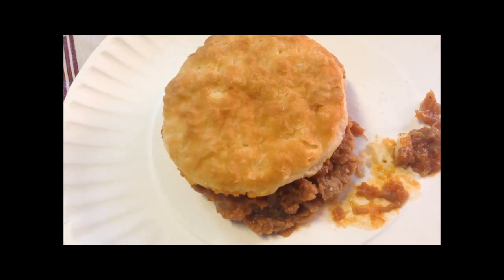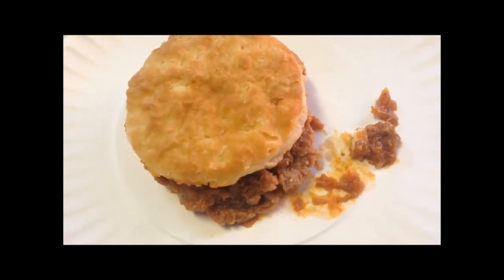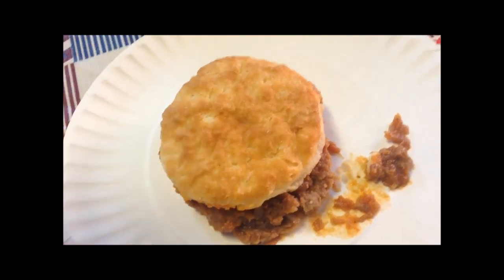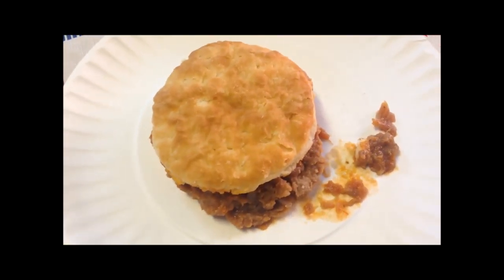It actually has a good flavor to it. I know I sound surprised because I am. It's got a little bit of a sweet flavor to it. I probably could have left it in the microwave for just a little bit longer, but it's okay — it's just not super hot, just warm. I think it'll be okay. I'll be back when it cools off a little bit.